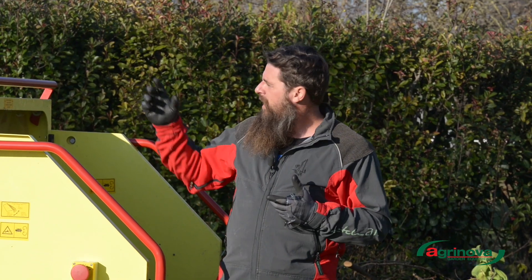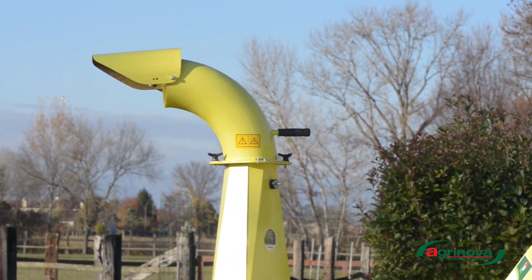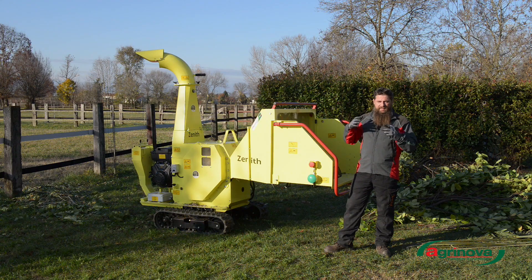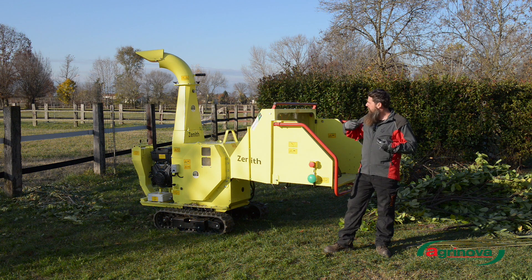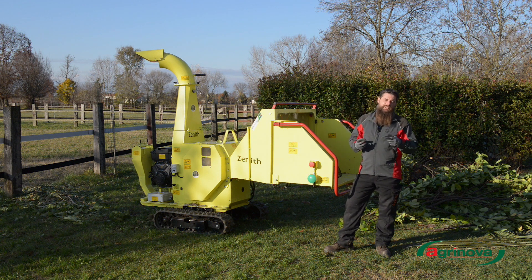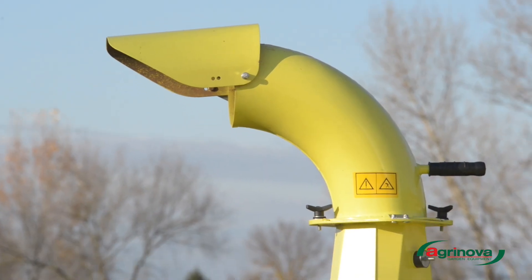We have a very large discharge tube with a diameter of 20 cm at the base. The lower part is very wide to allow a regular and abundant airflow, enabling the material to be discharged without the risk of clogging from wet material, leaves, or for example palm fronds, which could create blockages if the tube were too small.